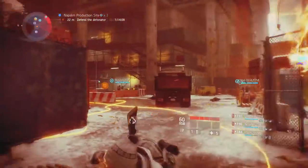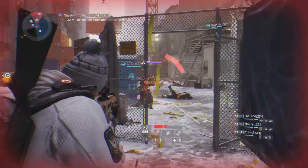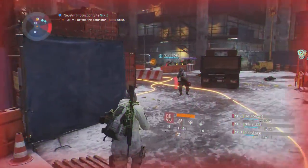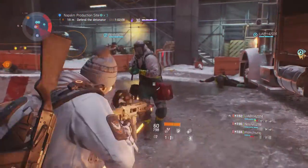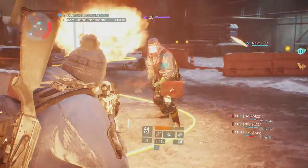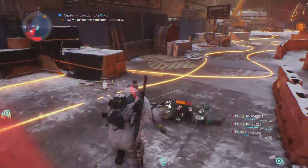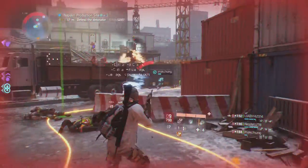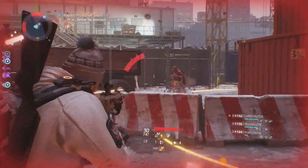I reviewed the standard variant of the ACR assault rifle in review number 11 and awarded it a 4 out of 5 stars, as it fired quite well but had a bit too much vertical recoil for my taste. I received my high-end weapon as a random boss loot drop in the DZ, and it came equipped with what is quickly becoming my favorite assault rifle talent, Stable. My enhanced ACR has 46% improved stability, and this is what turns this weapon from pretty good to excellent.